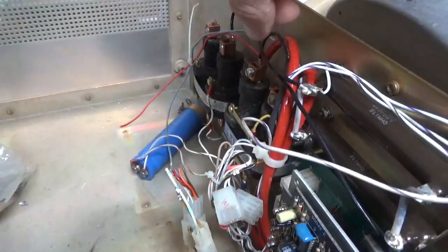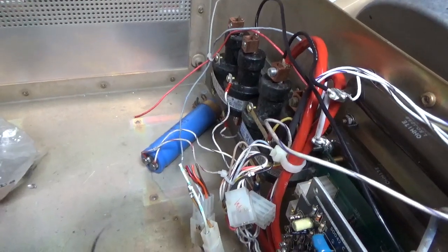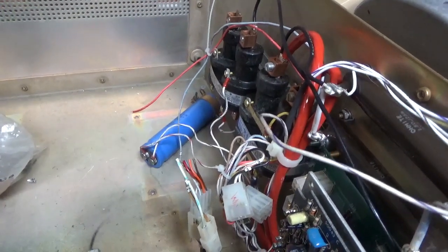I love mercury contactors — they're awesome. I don't have to worry about pitting or any of that stuff on the contacts over time.